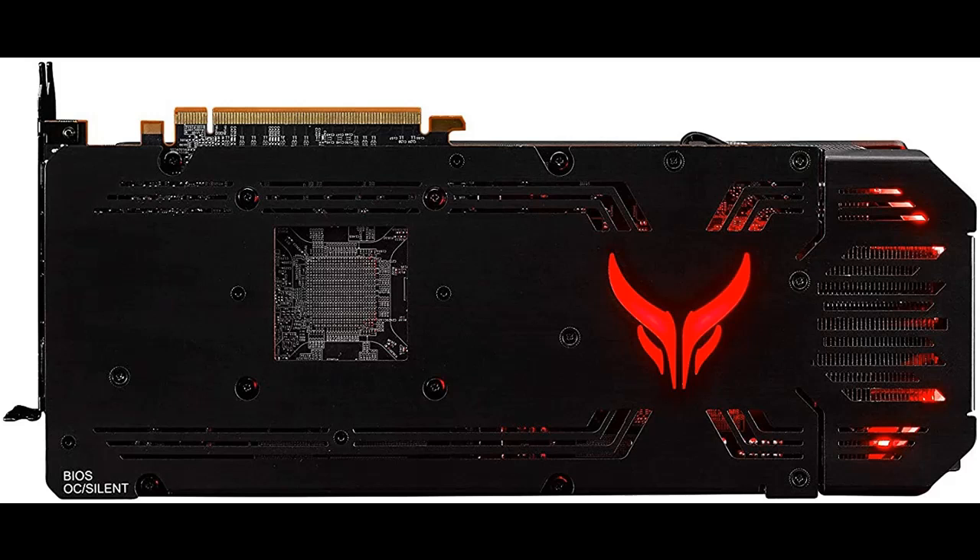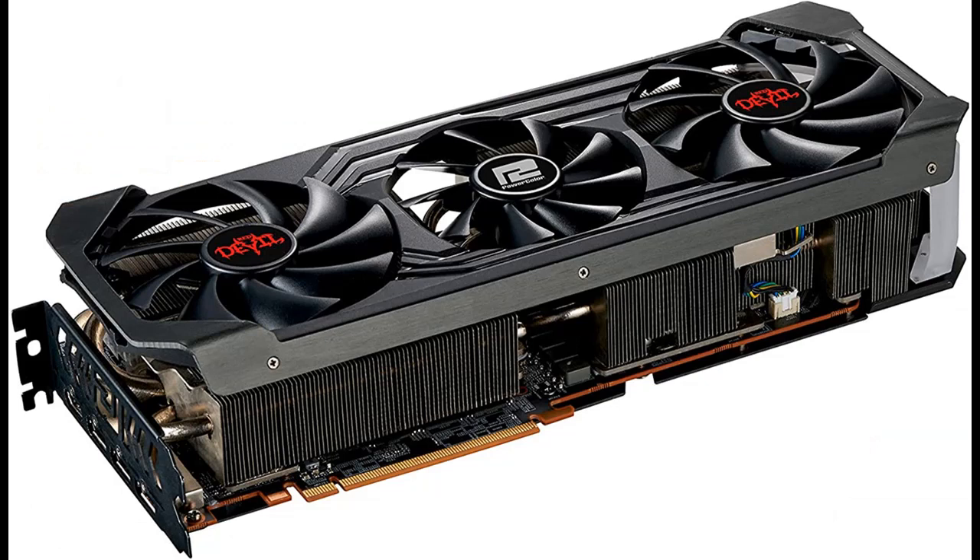With the flip of a switch, you can choose OC mode, which allows you to easily handle top-of-the-line games by pushing the limit of power and performance, while silent mode provides an excellent quiet gaming experience.